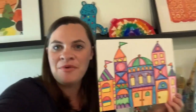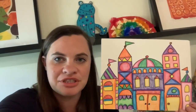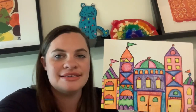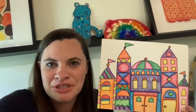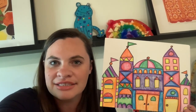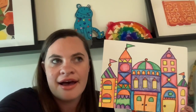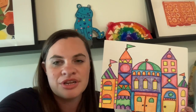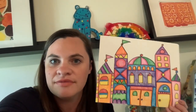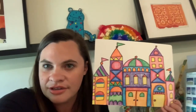Hey! Hope y'all had so much fun working on your Mary Blair inspired castle with those geometric shapes. I love that lesson. I had so much fun making my own and I got to doodling and I got to thinking about these structures, these architectural forms that she makes out of geometric shapes, and I just thought of an idea that we could take this and base another art project on. I'll show you what I'm talking about.